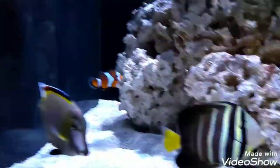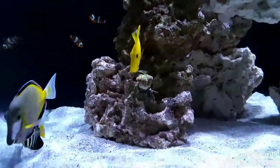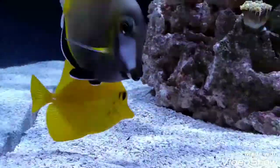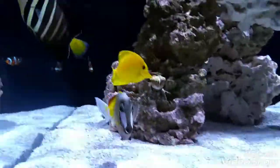The next fish we got was this yellow tang that we have. His name is Buddy because he follows all the other big tangs like they're his buddy.